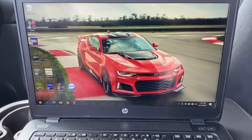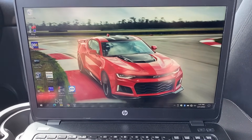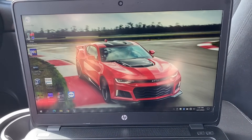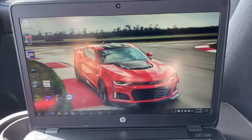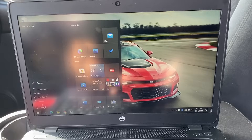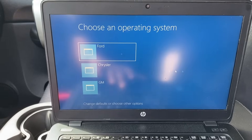Here we are — we've booted up, however it is telling me that I do need to restart because of the Maxi Flash. I think there was a driver update that just happened. Let me do a quick restart. Again guys, these are things that are constantly changing — things are always constantly updating. We're going to restart and then click on the GM partition once again.